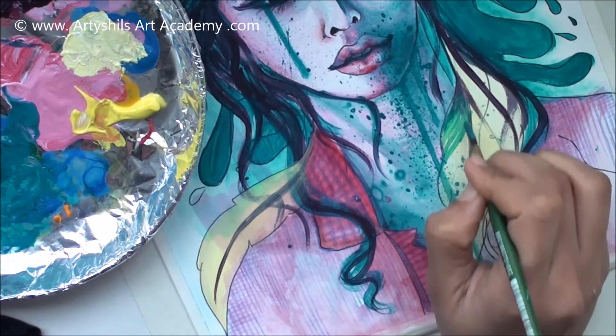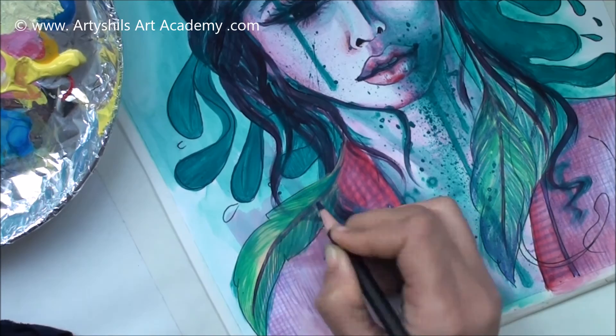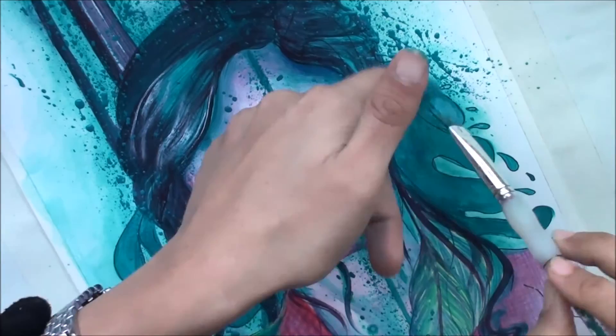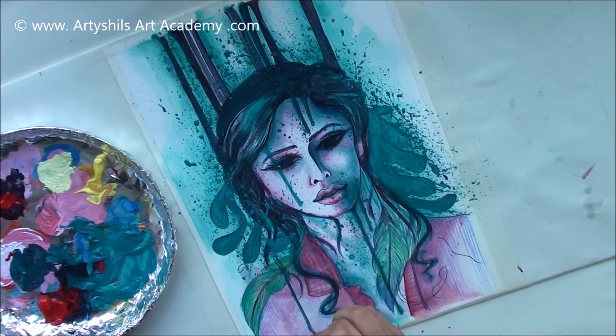I would like to end the video here. I hope you enjoyed this painting and the process. If you would like to learn how to draw and paint in a much more detailed way in a really encouraging and motivating atmosphere with my personal guidance, don't forget to enroll in one of the classes at www.artishalsartacademy.com. Don't forget to click thumbs up if you enjoyed this video, share it with someone you think it will be helpful for, and subscribe to this channel and my newsletters if you haven't already. The link to Artishals Art newsletters will be right there in the description. Till I see you next time — bye and happy creating!